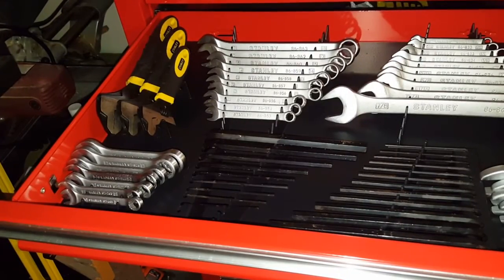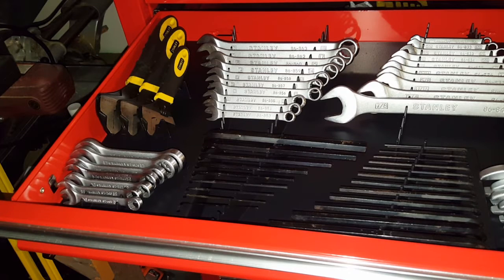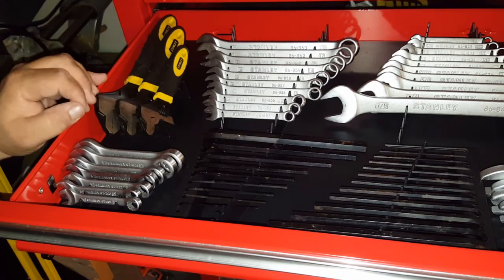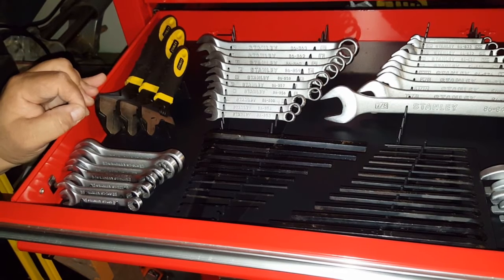It isn't bad, so I'm pretty happy with it actually. I thought it would not be as useful as it is — all the different things that you can put in there.